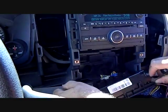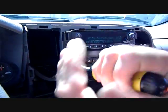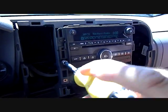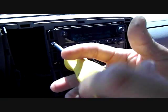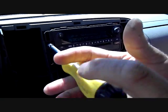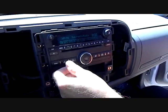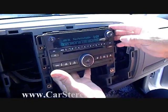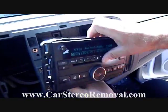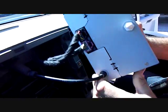Once all the screws are removed, we can pull the car stereo from the dash. This is a bin lock stereo, which means it's keyed to the car in order to operate. If replacing the stereo with the exact same replacement, you will have to go to the dealership to have it recoded. Pulling the stereo out gives access to the back of the unit.